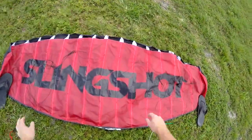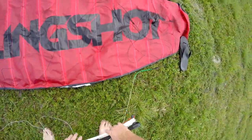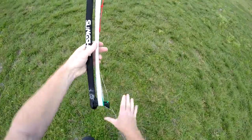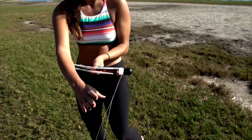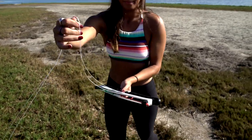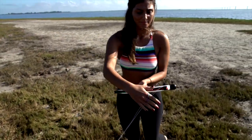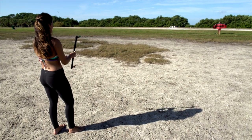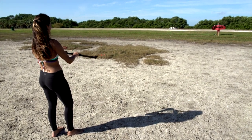Your B2 control bar comes pre-installed to the B2 kite. With the bar in one hand, walk slowly into the wind while simultaneously removing the lines from the line winders on the ends of your control bar. Once you have unwound all of the lines from the bar, go ahead and pick up the bar and check for any twists in the lines. If there are any twists, spin the bar until it appears that the lines are free from one another.